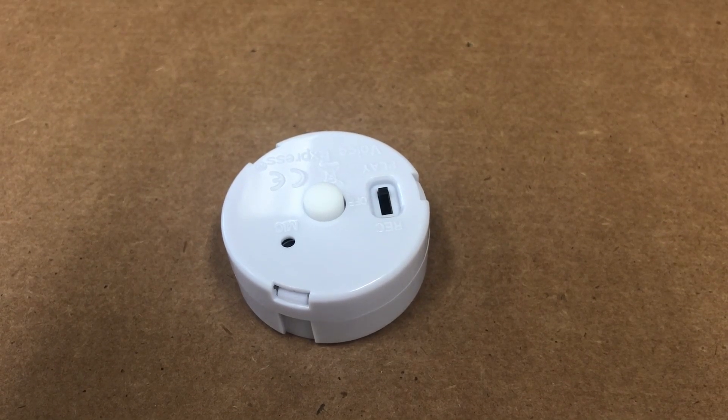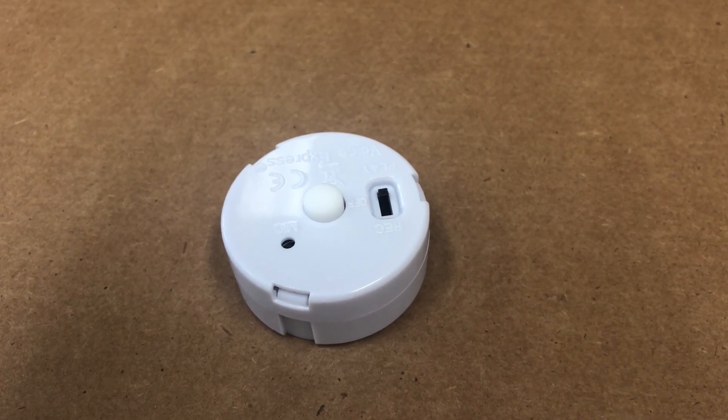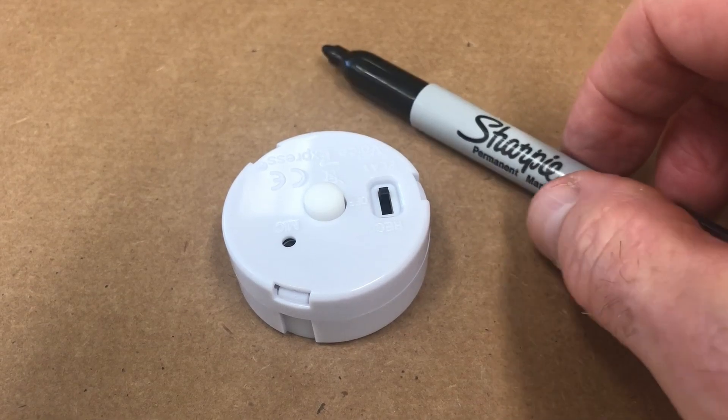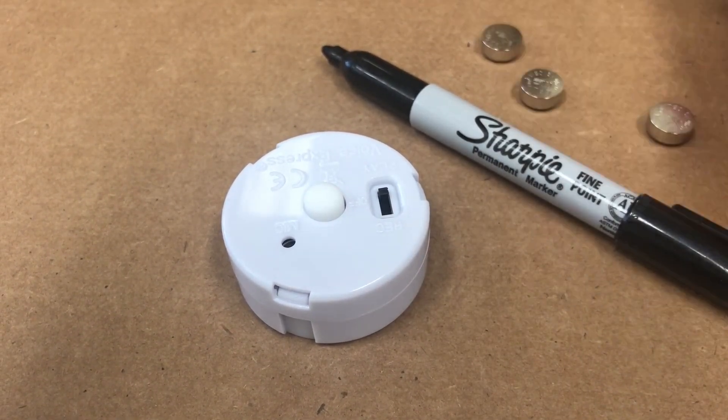Hi, this is an instructional video to replace the batteries on the Voice Express mini recorder for plush and pillow. What you need besides the recorder is a flathead screwdriver, a Sharpie, and replacement L44 button cell batteries.